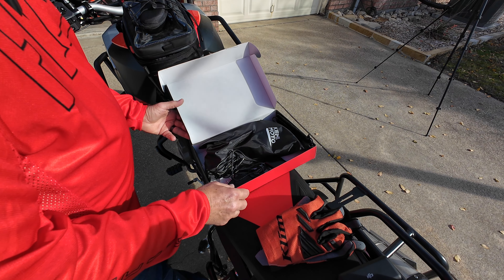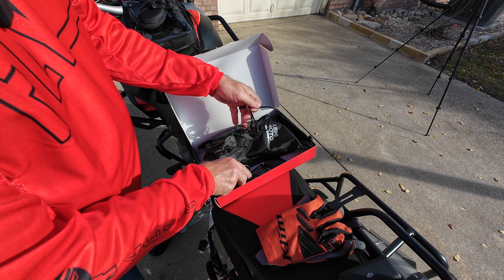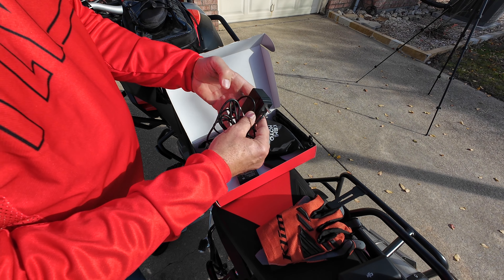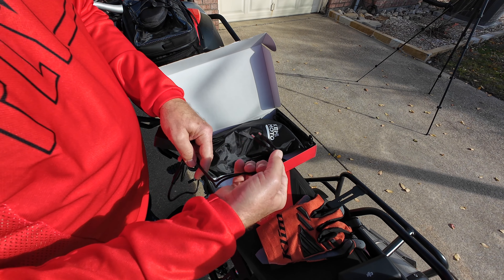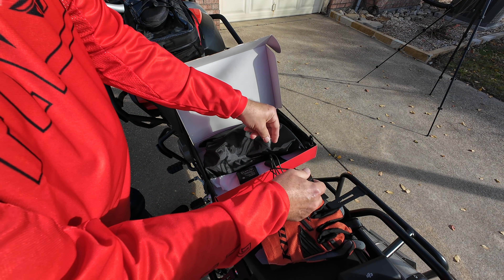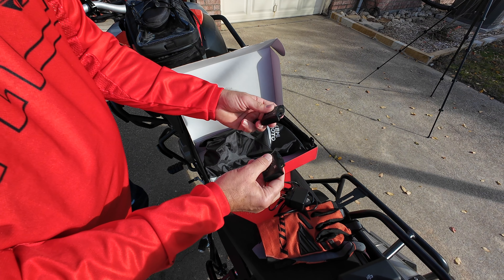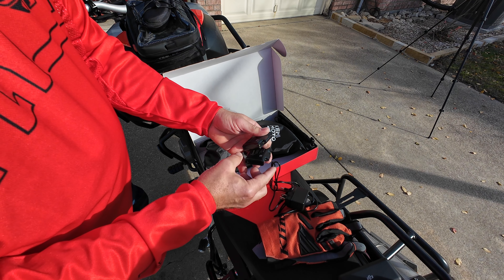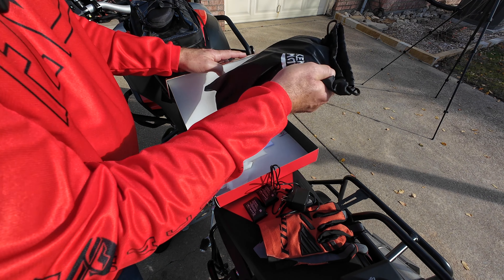Here's what's in the bag: you get a 110 charging cable that splits off into two, because you have two batteries — one for each hand. So you can charge both of these at the same time.